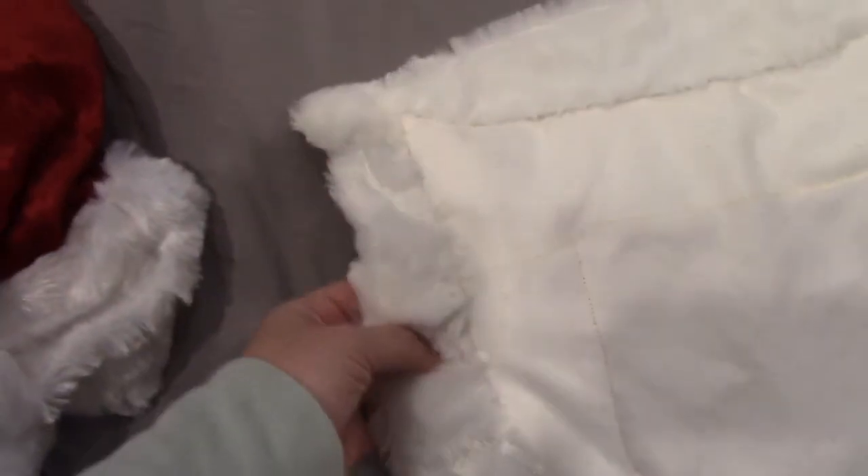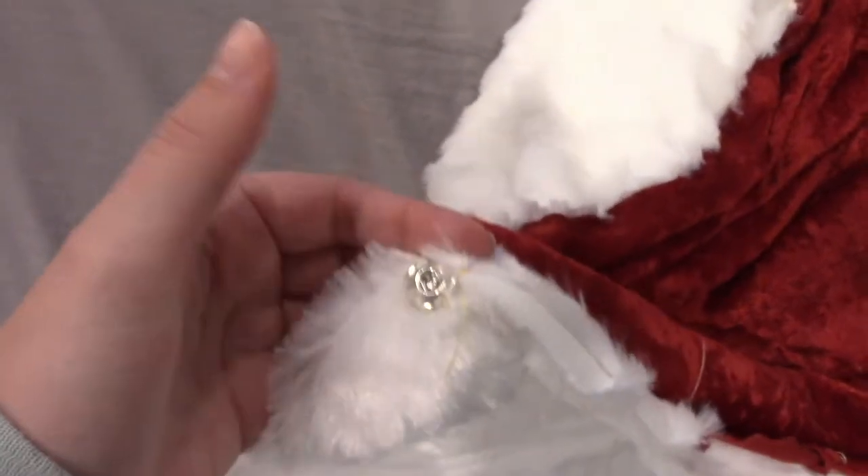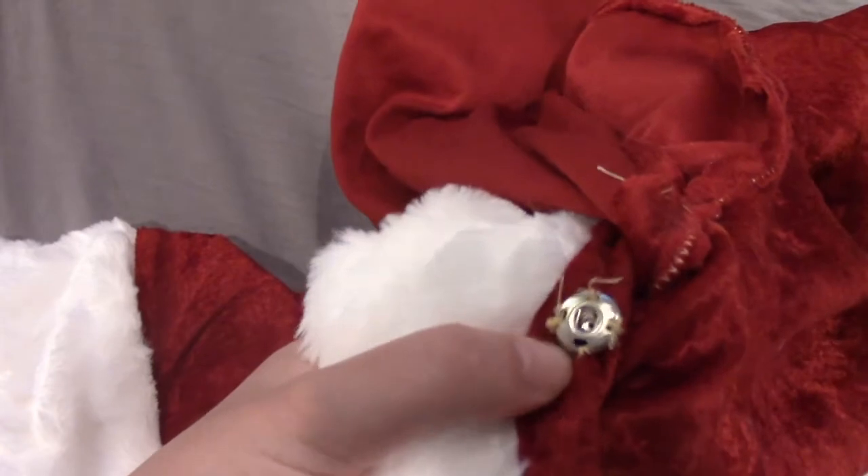The last part of this dress is attaching eye clips to hold the robe closed. I put a clip at the top neckline area and a clip at the bottom part where the skirt begins, and also on the other side of the skirt, so that when you wrap it you clip it into place and it doesn't fall open.